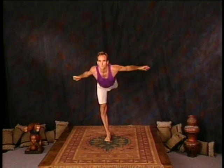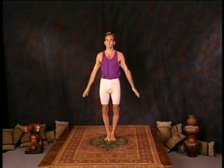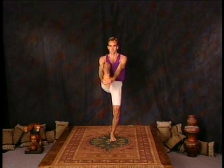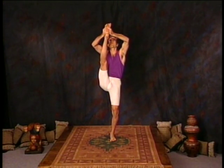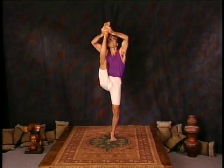Inhale, up, feet together. Exhale, arms to your sides. We're now ready for Utthita Trivikramasana. Take the right foot with both hands and lift it. Left leg is strong and the gaze is up past the right toes and breathing deep. That's two, three, four.